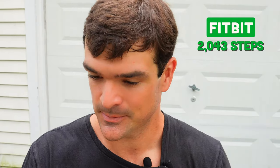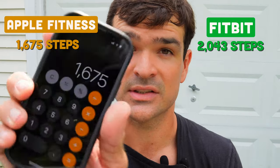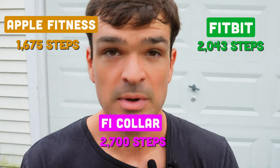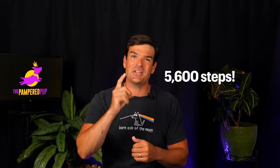For the second walk, I now have Fitbit data as well. Fitbit says that leg was 2,043 steps, Apple Fitness shows 1,675 steps, and the Fi is saying 2,700 steps. So a bit more of a spread that time around — it was a bit closer the first time. That was a leg stretching 5,600 steps just for you.